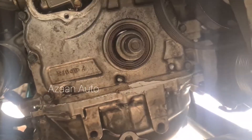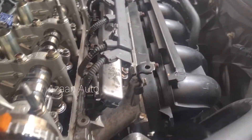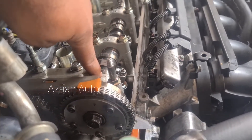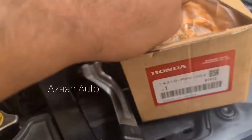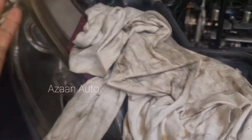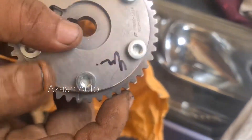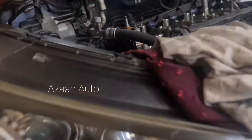If you cannot see the timing mark from this side, you must check the other side. The timing marks are here, this one and this one. I have already brought a new VTC actuator — here is the new one, and we are going to replace it.